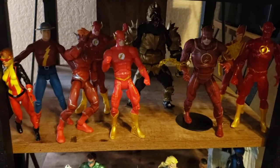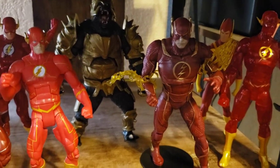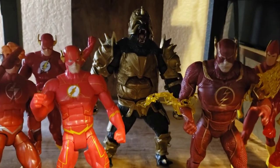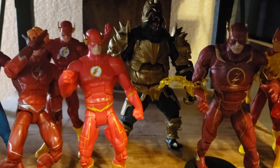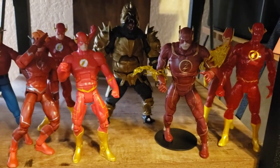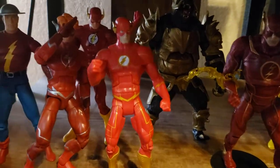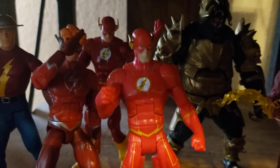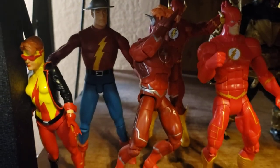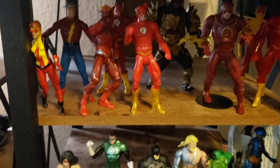The Flash shelf has been updated a little bit. That's the Essential Speed Force Flash, an old Mattel Johnny Quick, the new McFarlane Injustice Flash, Injustice Grodd — he is really big by the way. This is the Mattel New 52 Flash, an old DCUC Flash back there, Wally West, a duplicate from Mattel, Jay Garrick, and Kid Flash from Alex Ross.